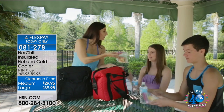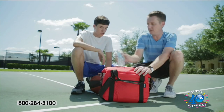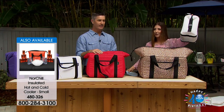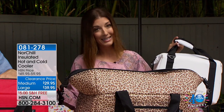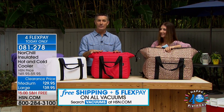We also have a small size available — item 480-326 — if you want the handy lunch size for snacks for the kids, taking it to the park, picnics, road trips, or tailgating. This is really the ultimate summer item. These are the final quantities for summer — once these are gone you'll have to wait until 2018. Remember, it's warm everywhere right now and you're going to want this cooler.